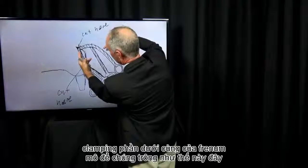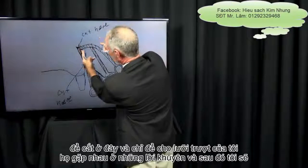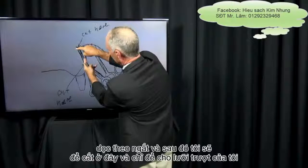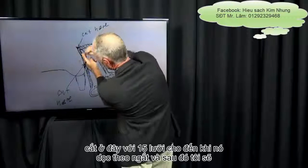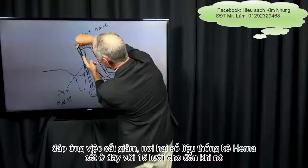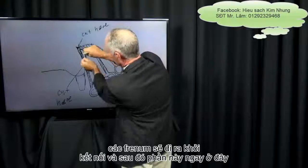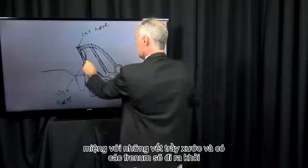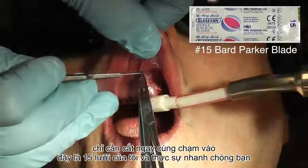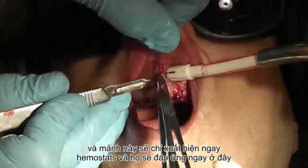This is clamping the bottom part of the frenum, and this is clamping the top part, and they meet at the tips. Then I'm going to cut here and just let my blade slide along the hemostat, and then I'm going to cut here with the 15 blade until it meets the cut where the two hemostats connect. Then this piece — the frenum — is going to come out of the mouth with the hemostats, and there's going to be a big hole in the tissue right there. You just cut right along, touching the hemostats, and they'll meet right here, and this piece will just come straight out.